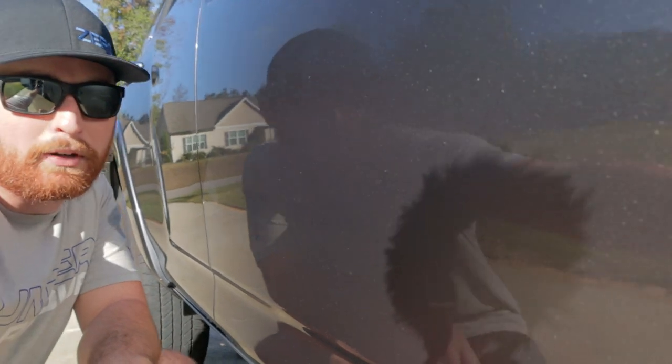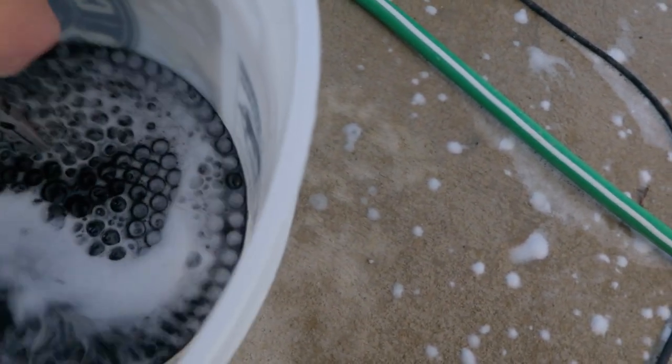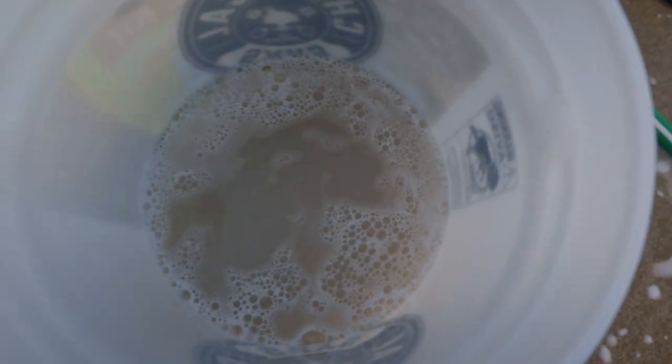Like glass — look at that. See my reflection perfectly in there. It's pretty dirty water in the bucket. We'll see how much settles to the bottom, but there's quite a bit trapped in there.